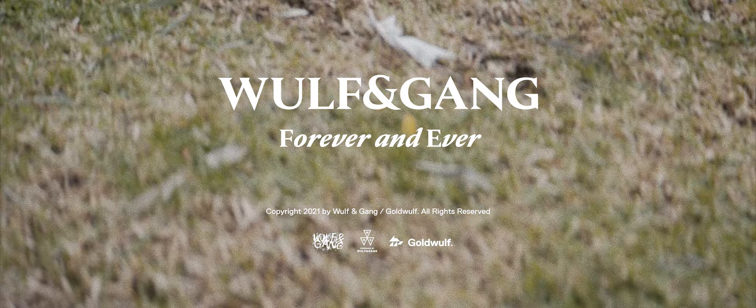Wolf and Gang. What is Wolf and Gang? It's you, it's me, it's this community — it's for us independent filmmakers. Now we've done something special. We've opened up a web store and we're releasing a one-time limited edition drop titled Forever and Ever.